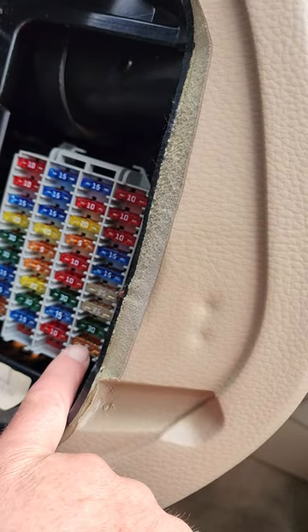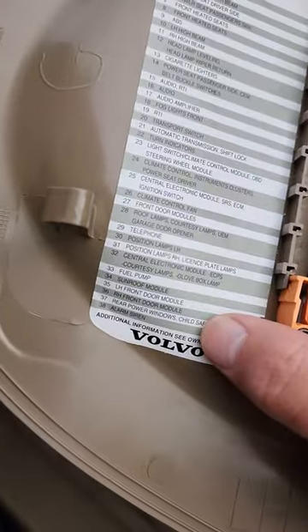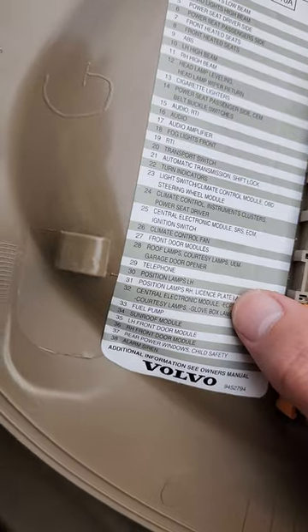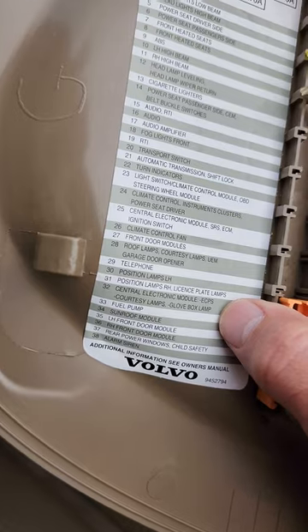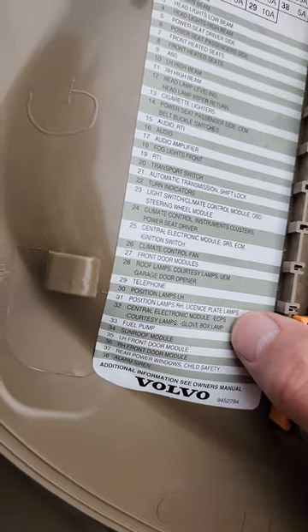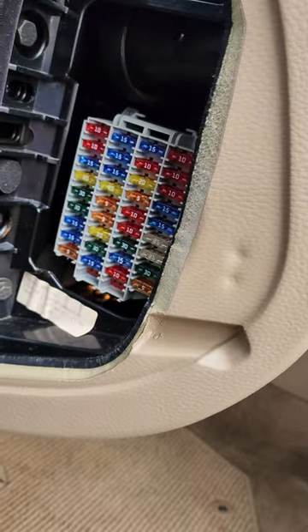When I pulled Fuse 38, which is the siren, it would let Fuse 32 — the central electronic module, the courtesy lamps, glove box, and all that — go to sleep, and my parasitic draw would be gone.